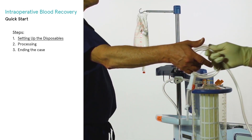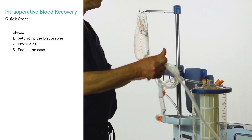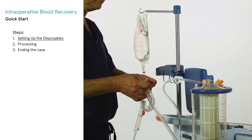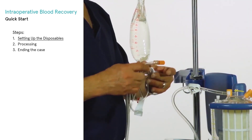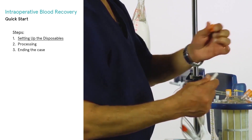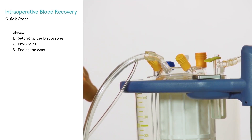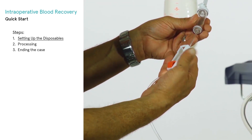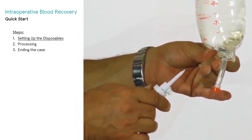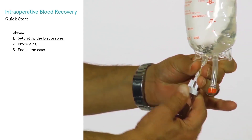Pass the aspiration and assembly line to the sterile field per hospital protocol and receive the split end from the sterile field. Attach the tubing of the aspiration and assembly line to any of the three and one-quarter inch ports on the top of the reservoir. Close the roller clamp on the small bore tubing and, using aseptic technique, spike the anticoagulant solution.